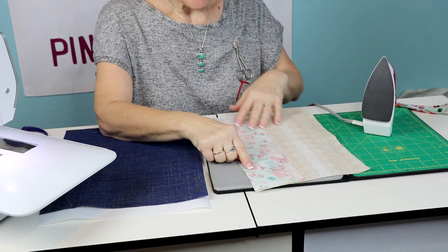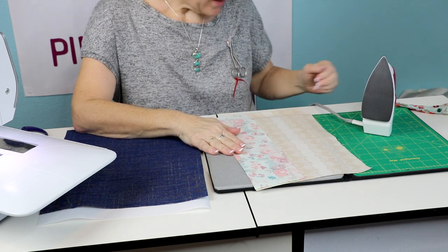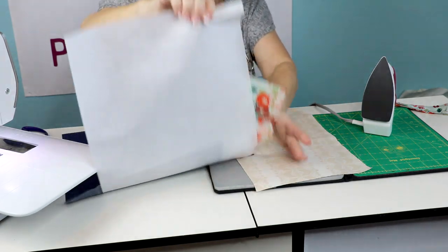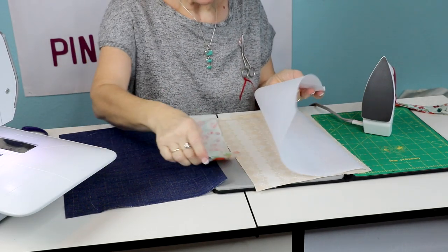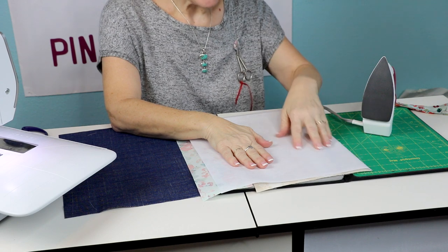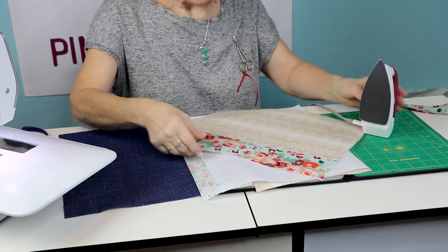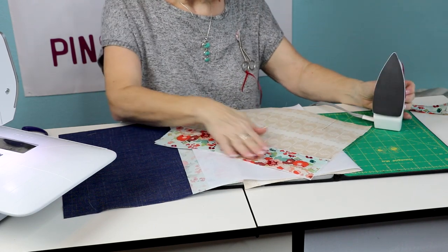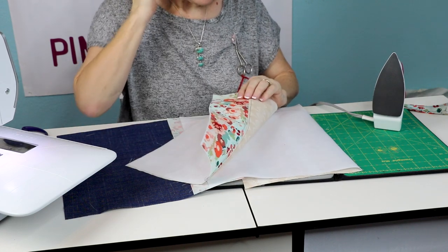Next, put the two fabrics right sides together and sew a half inch seam. Once you sew that seam, press it open and it's going to look like this. Then take your decor bond to your ironing board - one side is shiny, which is the fusible side. Put the fusible side against the back of the fabric and press it; it takes a pretty good pressing to get it to stick. Once pressed, top stitch on either side of the seam.